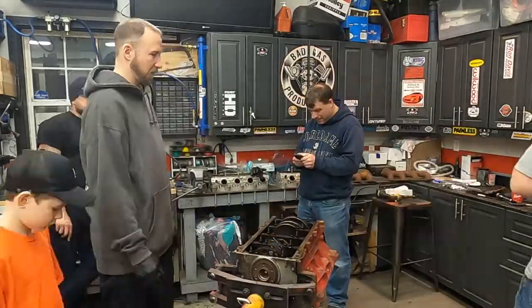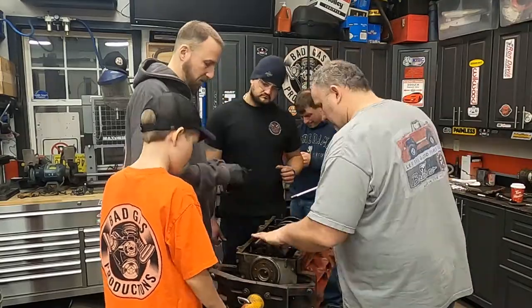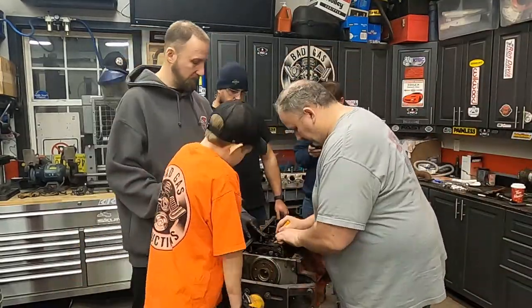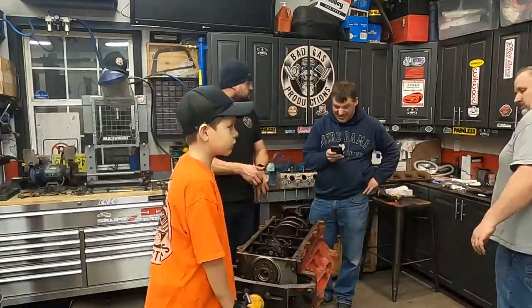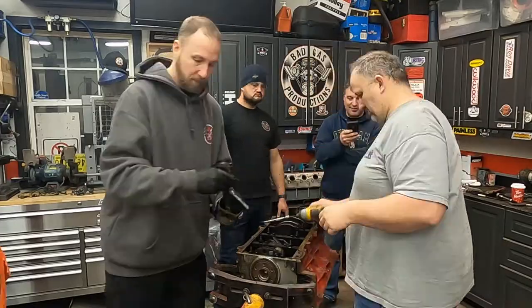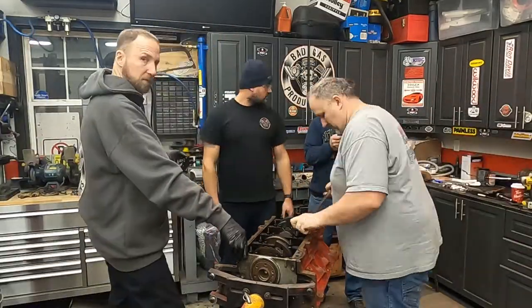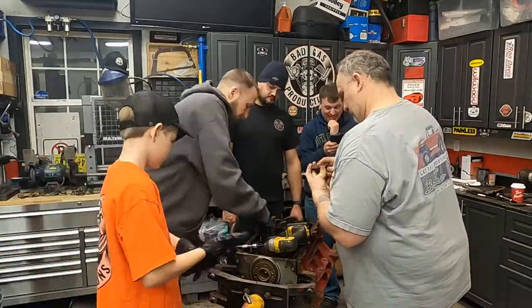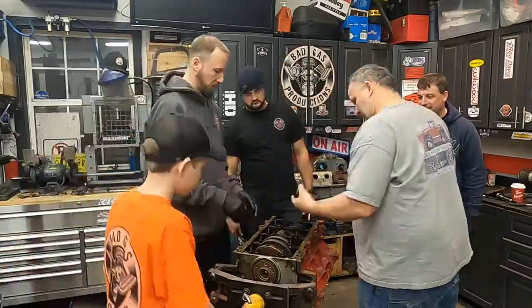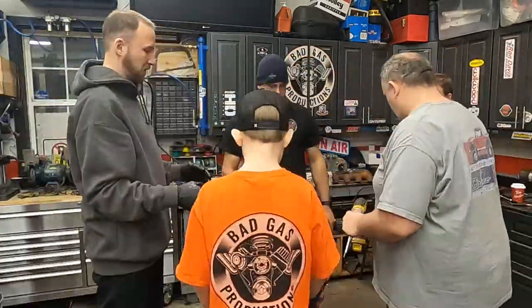As they say, when life gives you lemons, make lemonade — and that's exactly what the Bad Gas crew is going to do. There are a few more minutes of this video left, but while I have a chance, let me thank you for tuning in to this episode of Bad Gas Productions. Please leave some comments below and if you have friends that might enjoy this content please share — it helps us out in a big way. Hit the big thumbs up below, heck even if you don't like the video hit the thumbs up twice.